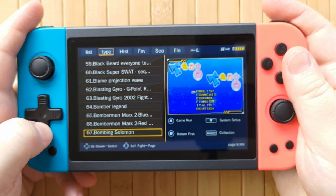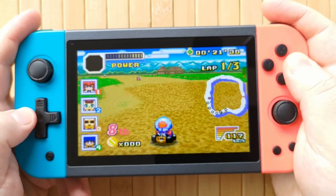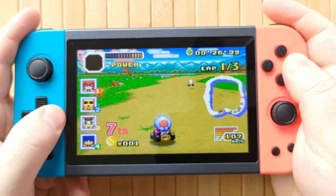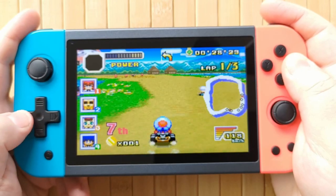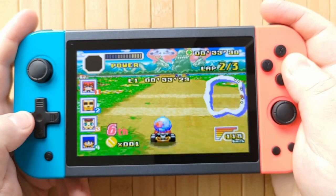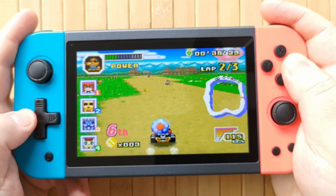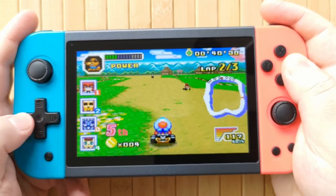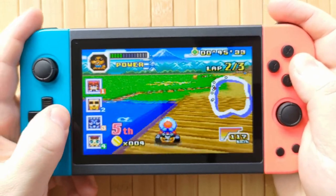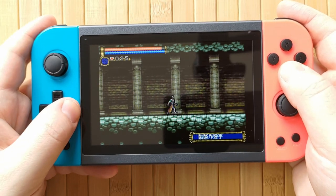Next up we have Game Boy Advance. I want to say that the GBA is a huge strength for the X51. The games look absolutely amazing whether you have them scaled or stretched to full screen. The X51 controls work just really, really nicely. Castlevania Moonlight - or as I like to call it, Circle of the Moon - plays very well too.